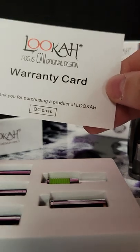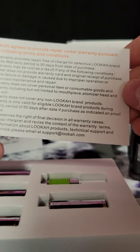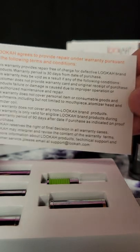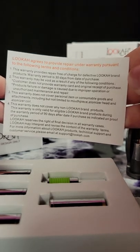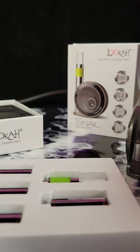There is a warranty — you get a warranty for 30 days from the date of purchase. And that is the Luka Snail Wax Kit.